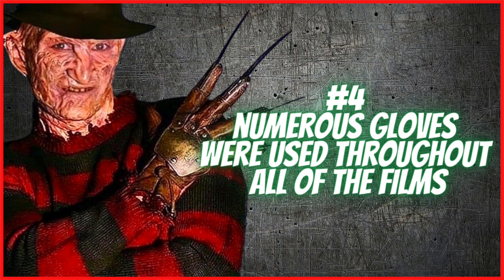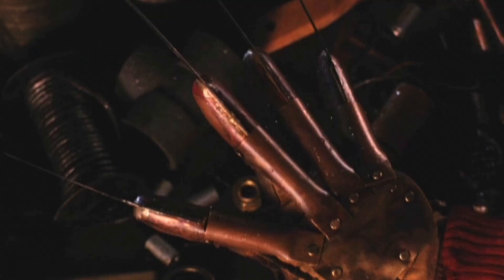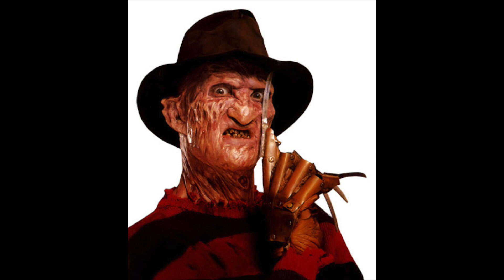Number four: numerous gloves were used throughout all of the films. At first glance for novices of the Elm Street series, you just think they use the same glove throughout the entire series — I used to be like that when I was a wee lad — but that is not the case. However, that is the case for the first and second Nightmare on Elm Street. Much like the Halloween Michael Myers mask used in the first Halloween in 1978 and the second in 1981, the first glove was carried over to Nightmare on Elm Street Part 2, Freddy's Revenge. But by then the glove had seen some cosmetic changes, some wear and tear. The blades had been dulled, sharpened, dulled, sharpened, and just beat to hell.